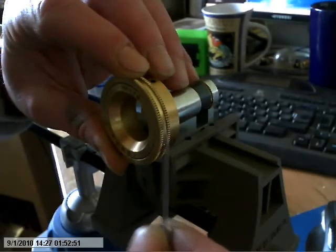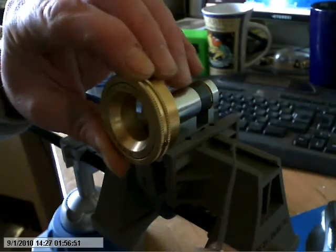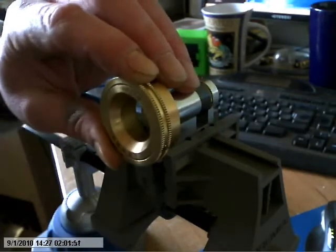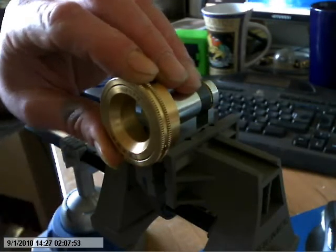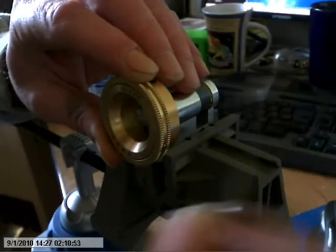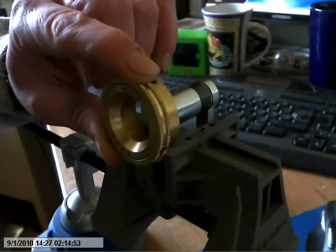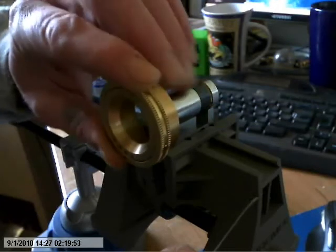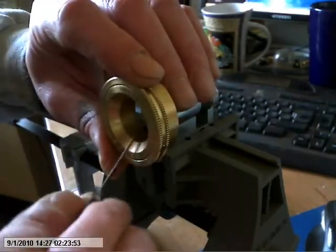If you watch down the side there, you'll be able to see how much tension I'm applying. I'll just turn that down a bit, it might be a bit loud. As I was saying, if you watch down the side there you'll be able to see how much tension, and as I'm going through the pins, the reaction of the lock and what I'm feeling. Anyway, let's go.